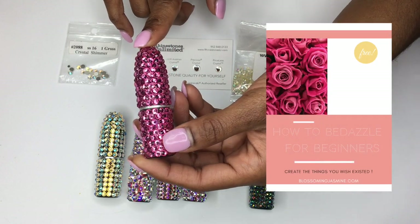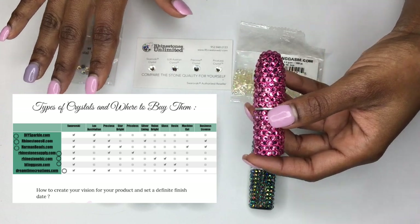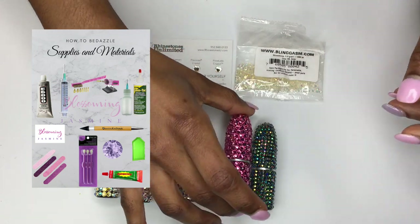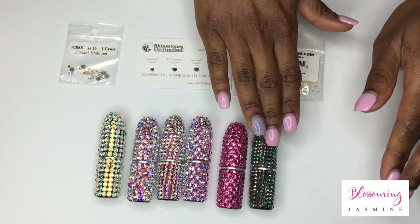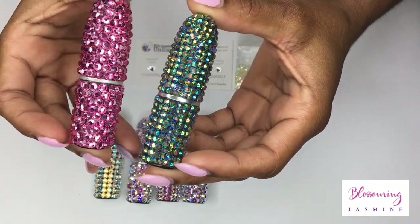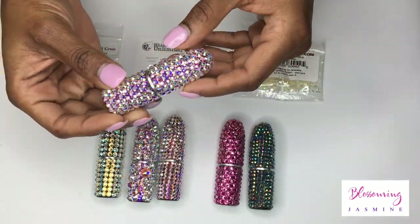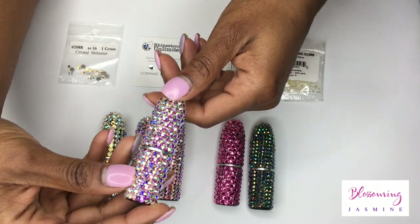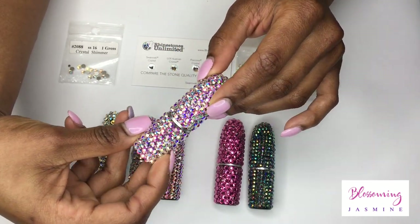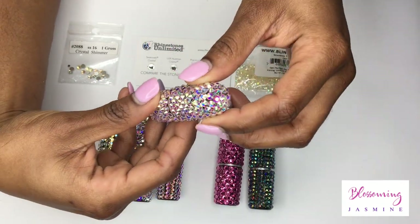I outlined in my how-to bedazzle for beginners workbook where you can buy each of these stones, with clickable links, so you don't have to be looking around the world. That is the next quality up and you can see the difference in the clarity of the stone. Above that is your Preciosa stone. Preciosa is my personal favorite when I don't want to pay for a Swarovski. It has an impeccable sparkle and shine — I love it.